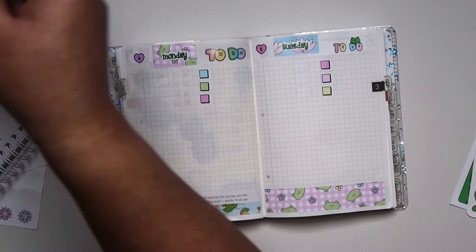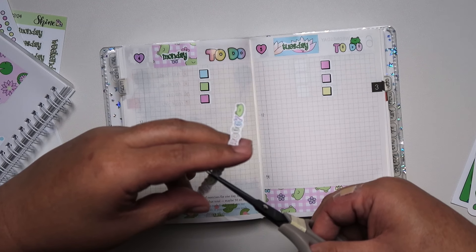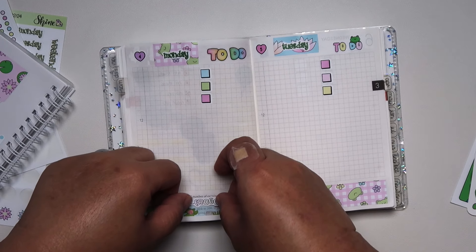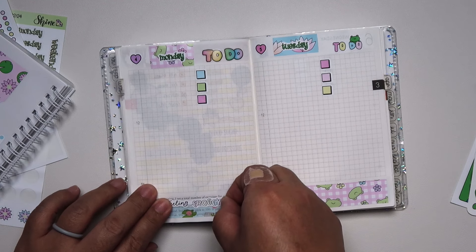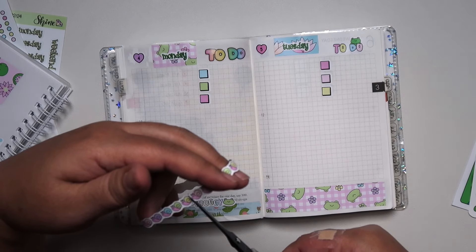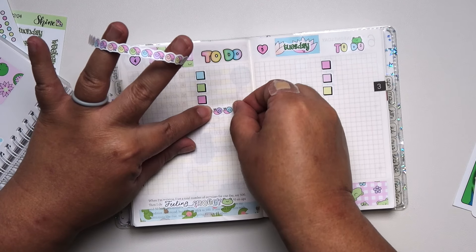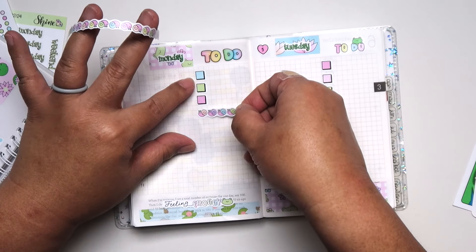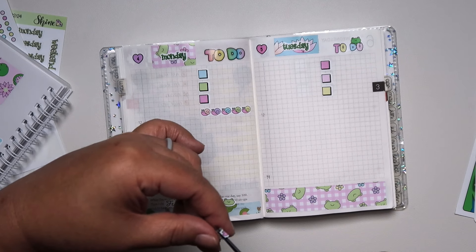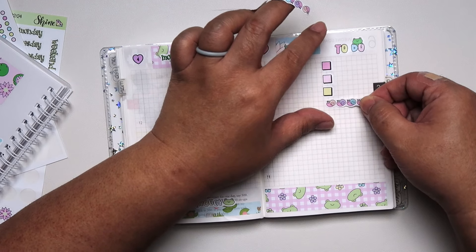The 'Feeling Froggy' one is actually part of the washi tape that came with the kit. What I did is I just trimmed it to make it look like it's a sentiment, and I thought it looked really good, so I just put that on top. And then these snails — they're also part of the washi tape from the sticker kit. I just cut five snails because to me, five or odd numbers look nice — just more pleasing to my eye.